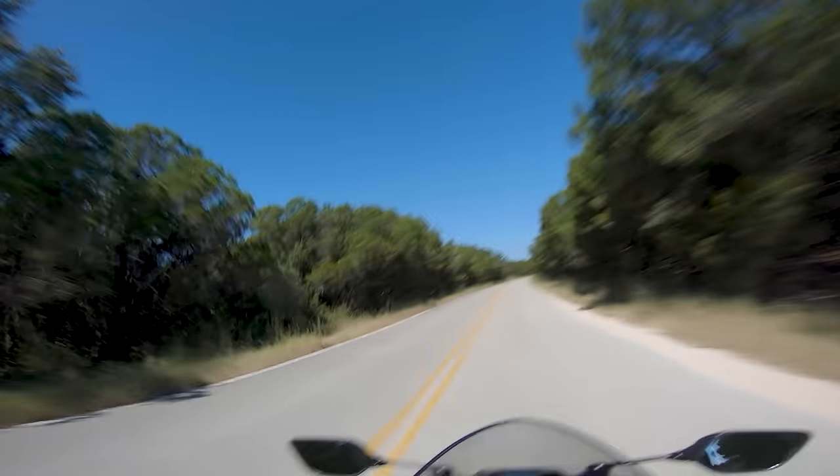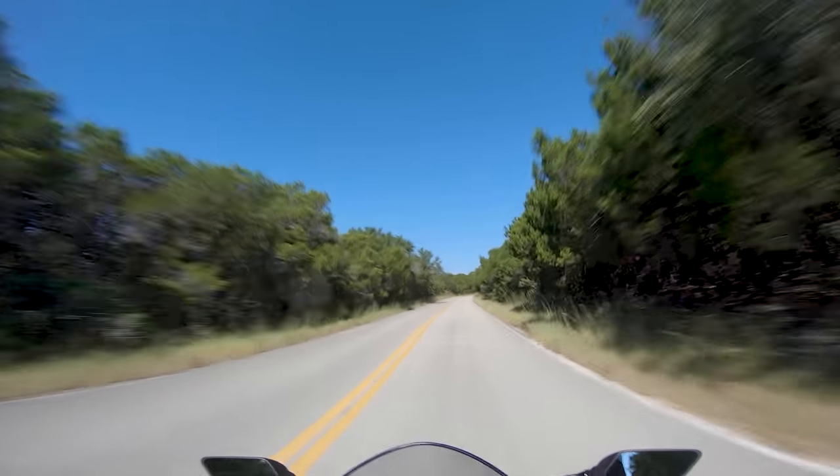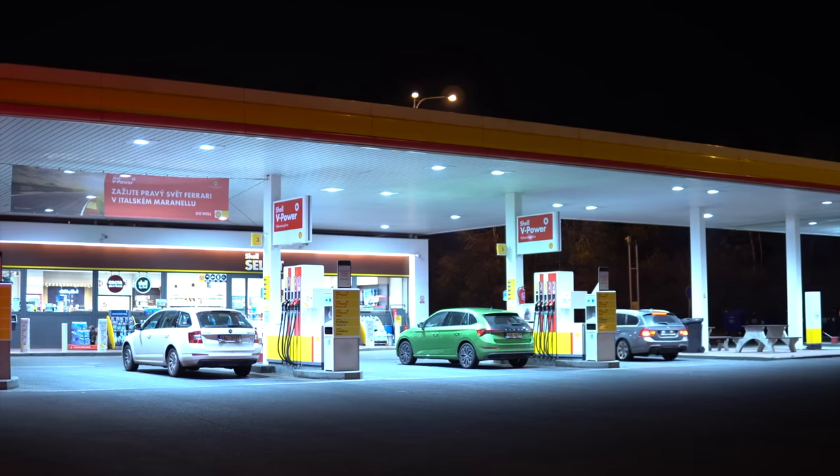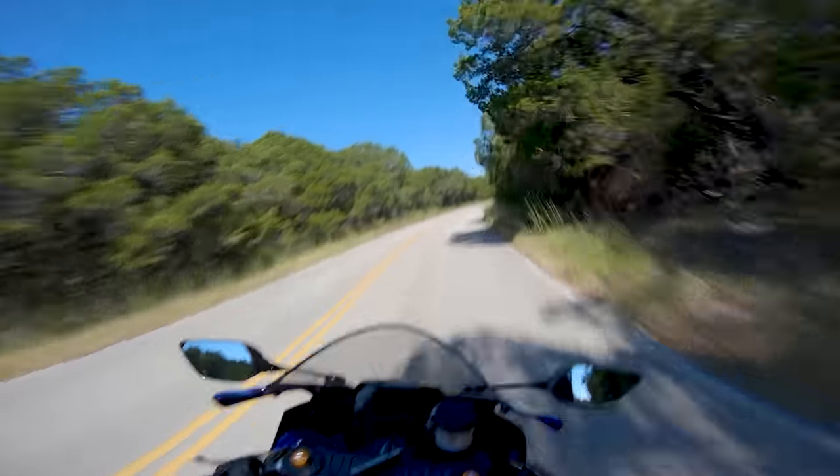A can of DOT brake fluid is like $12 — come on, you can afford it. While we're talking about fluids, one thing that's going to help improve your engine's health is to burn the right gas.